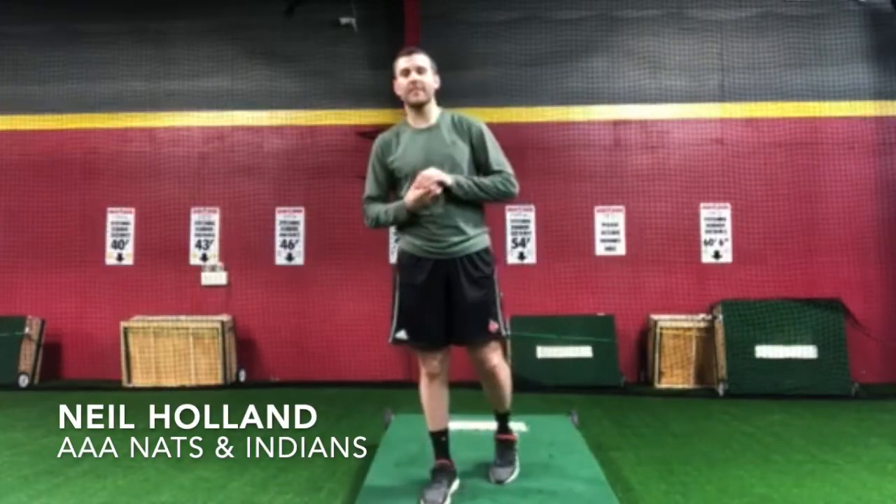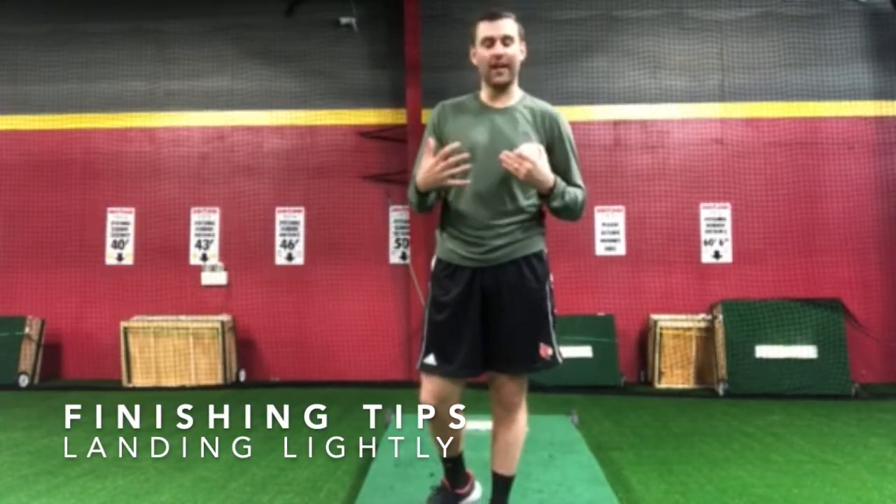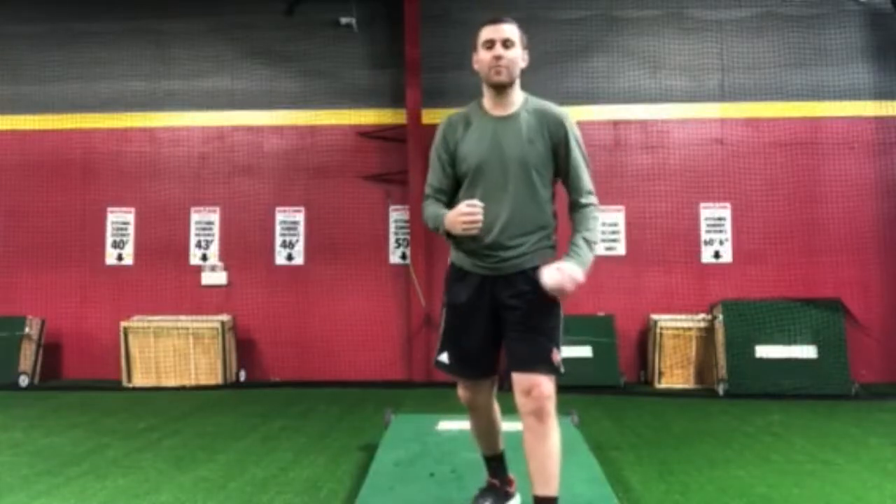Hey guys, this is Neil again with Big League Tips and we're going to continue the same type of topic on how to finish as a pitcher. A lot of times I see a lot of these guys — younger guys, even up to high school — will take a lot of momentum down the mound.